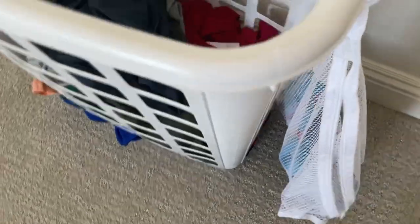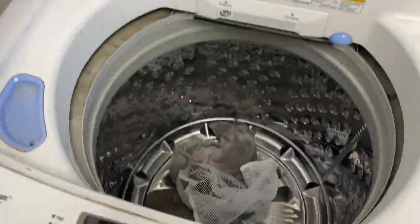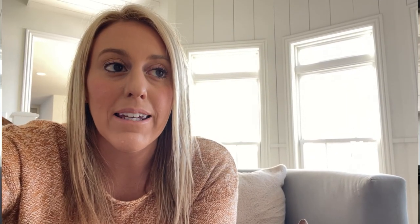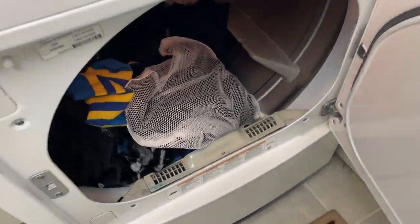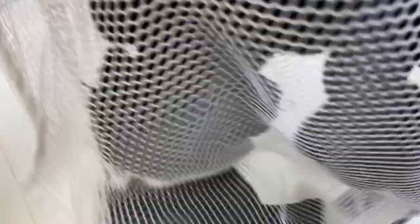You can let the sock bag fill up over the week — you don't need to wash it every day. Just zip it up and throw it in the washer. You keep all the socks in the bag when you wash it. Then take the bag out of the washer and throw it into the dryer. When you take it out of the dryer, all the socks are still together.